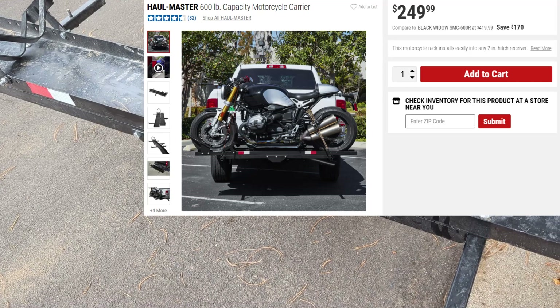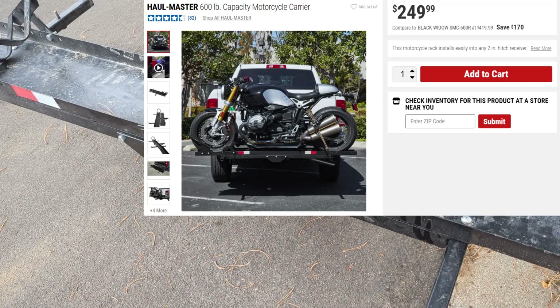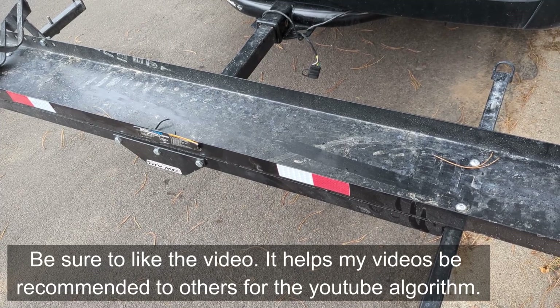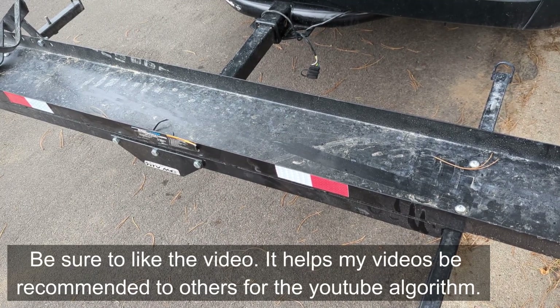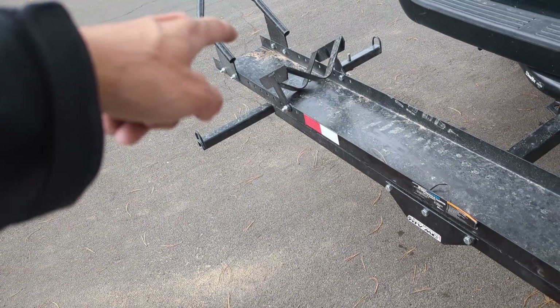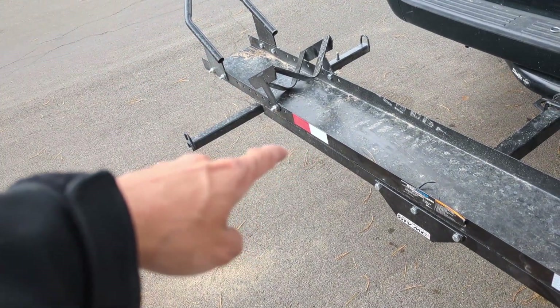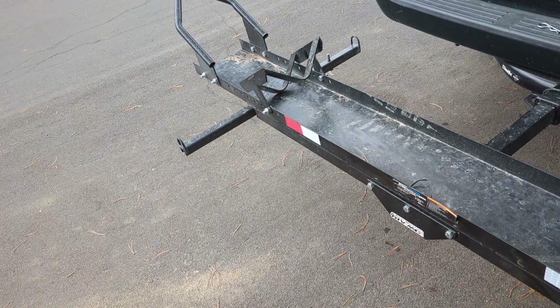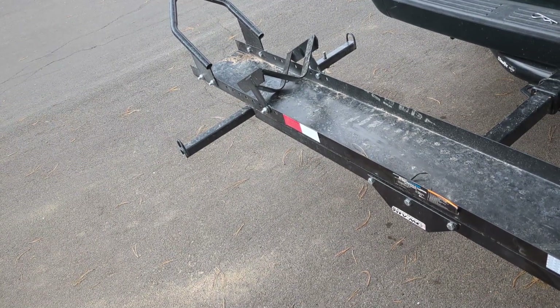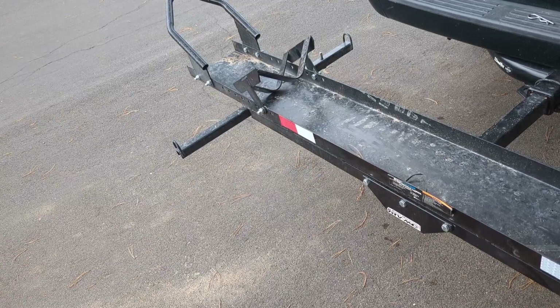Another great thing about this carrier is it's pretty low to the ground. I don't have a ton of upper body strength and I'm not very tall, but I really don't have a problem loading or unloading it. The most difficult part is just getting the rocking momentum to get it to pivot back over to the other side, and then you just back it down. You start the bike and use the clutch and the engine to get it up, and to get it down just use the front handbrake or the footbrake.